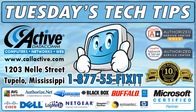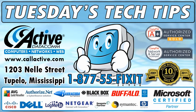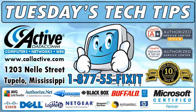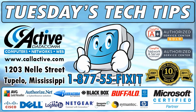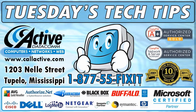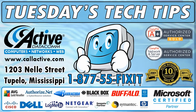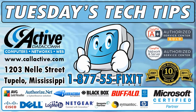This has been another Tuesday's Tech Tip from ActiveDataCom. Thank you for watching, and if you ever need help with your computer, network, website, or any IT issues, just call, click, or come by. Call us toll free at 1-877-55-FIXIT, visit us online at www.callactive.com, or stop by at 1203 Nell Street in Tupelo, Mississippi.